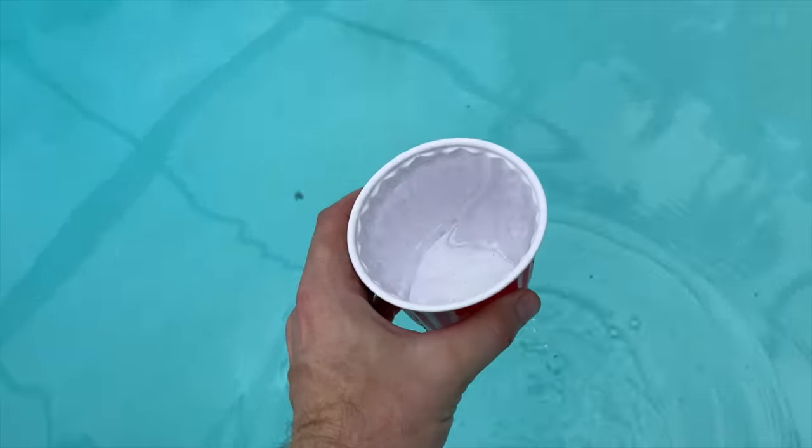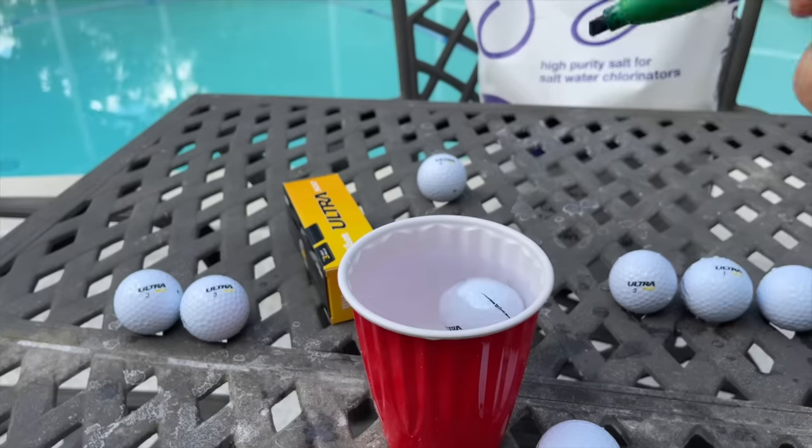It turns out the process to find out if your golf ball is balanced is super simple. All you need are a few things: some salt water, which is why I'm standing next to this pool, a cup to put that water in, a Sharpie marker, and maybe a towel to dry it off. Very simple. The first thing I'm going to do is find out if my pool — it's a salt pool, not a chlorine pool — is salty enough that this ball will float. Let's find out.